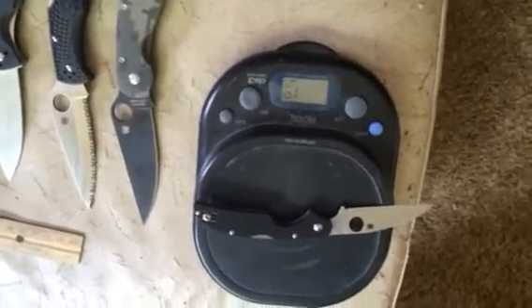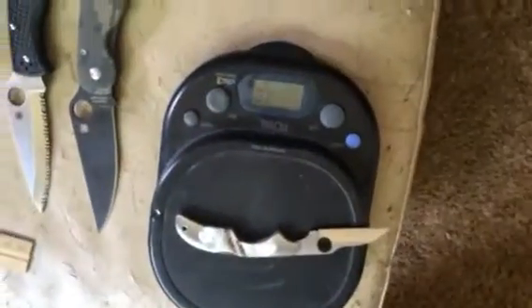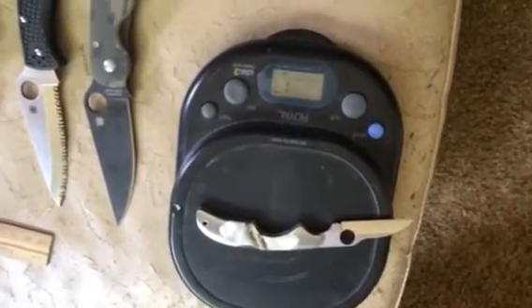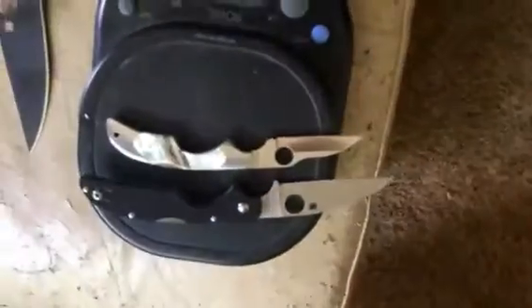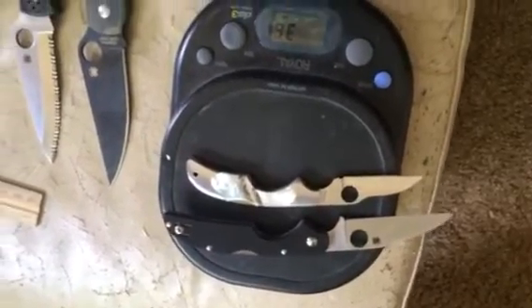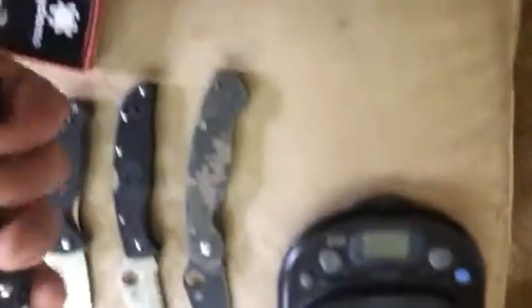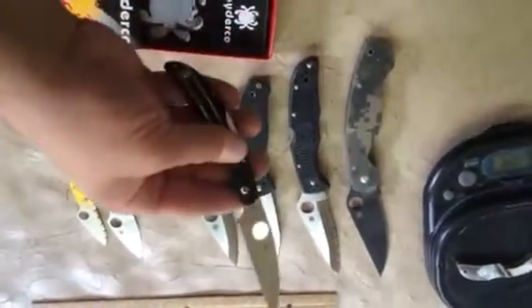2.9 ounces, as opposed to stainless — that's 0.2 ounces less. Not complaining at all about that. I'm going to carry it today and see how I like it.